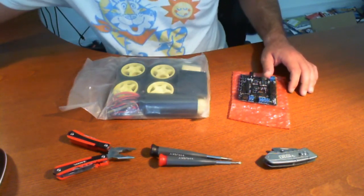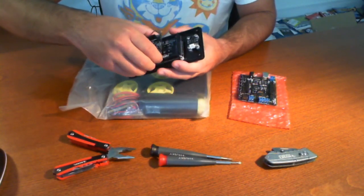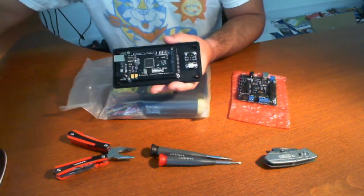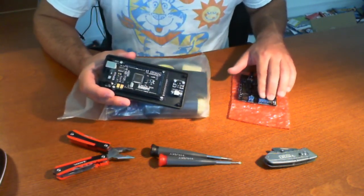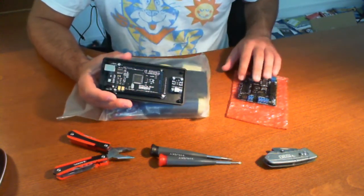Unlike other ones, like if you get the Arduino Mega, it does have a lot of support and a lot of things, but as you can tell, there's nothing to plug your motors into — you've got to get a motor shield for that and a couple other things. There's no buttons.